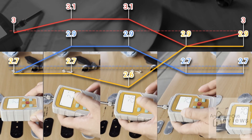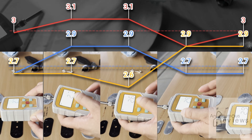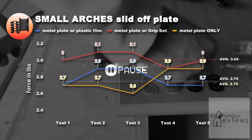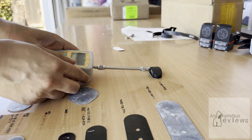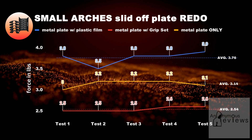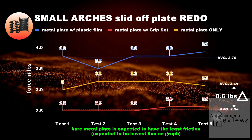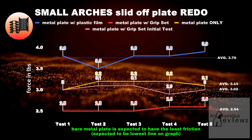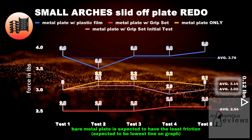It turns out these values were correctly entered, but out of the interest of due diligence, I'll redo the test — this is kind of suspicious. It's absurd that the plastic film surface and the bare metal plate had almost the exact same average. Okay, that's more like it. There's still a peculiarity which can be seen in the numbers of the bare metal plate being 0.6 pounds higher than that of the grip set, and even if I were to salvage the numbers from the initial test and take the average of the grip set, it would still be lower than the metal plate's average by about a tenth of a pound.